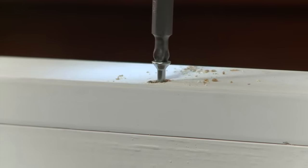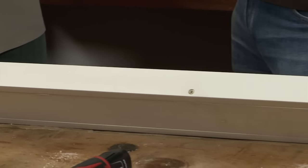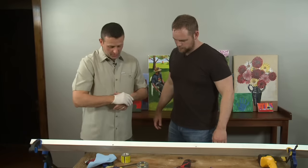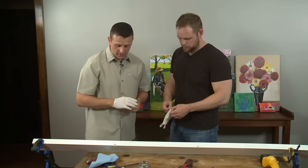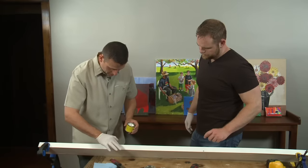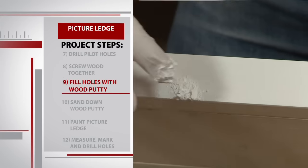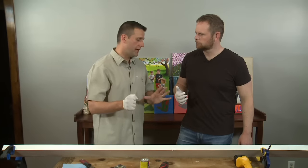We finished screwing the boards together and voila — we've got ourselves a picture ledge. But we've also got some unsightly holes that need some filling. We've got plastic wood filler here in white. Just put on a glove, stick your finger in the wood fill, and simply fill the hole up. We're going to let that dry for about an hour, sand it down, and may have to apply a little bit more — but that's okay.